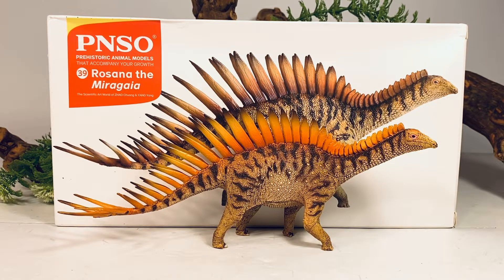Hey everyone, welcome back to another PNSO Overview. Today we'll be taking a look at Rosanna, the Merigaya.